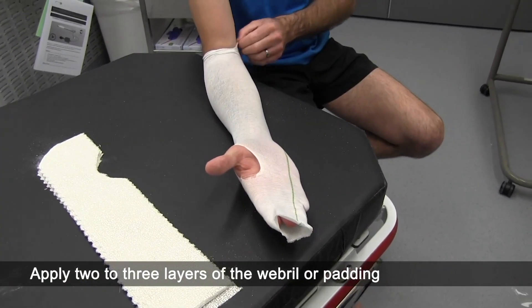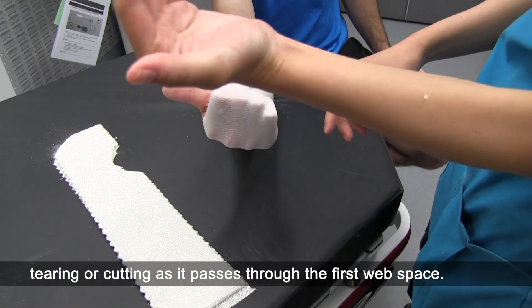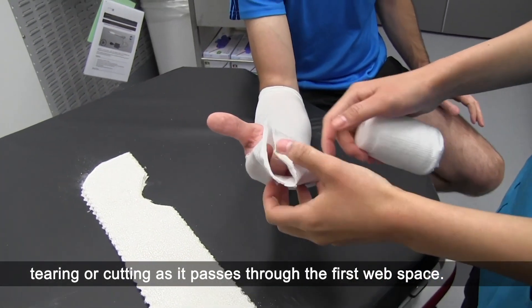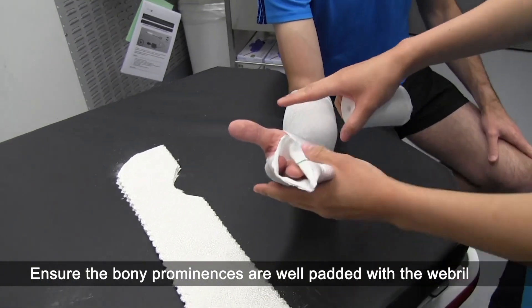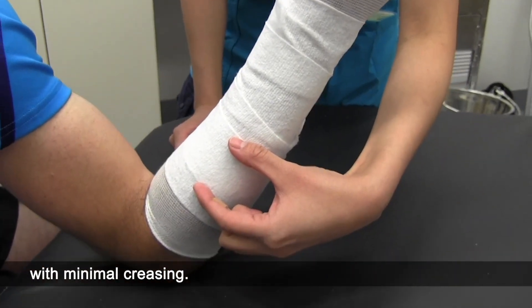Apply 2 to 3 layers of the webril or padding beyond the plaster margins, tearing or cutting as it passes through the first web space. Ensure the bony prominences are well padded with the webril and it overlaps 25 to 50% with minimal creasing.